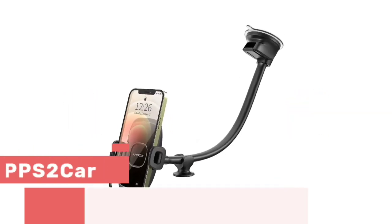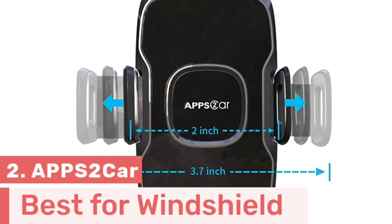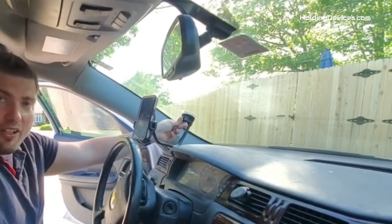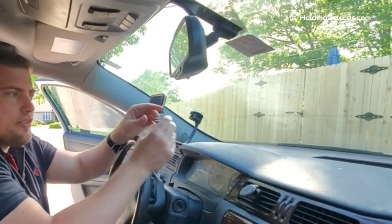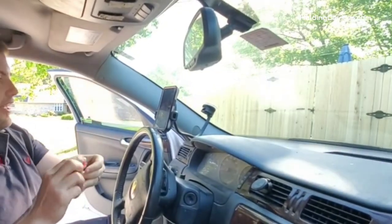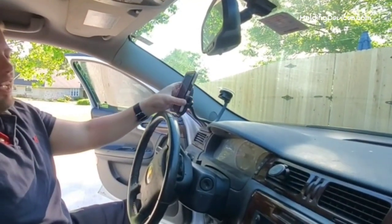Number 2. Here comes the windshield phone mount for semi-trucks, created by Apps2Car. It is very easy to install and use, and its 13-inch long gooseneck helps you set the perfect viewing angle as you want. It features a top-quality aluminum-designed gooseneck which makes it ultra-durable and long-lasting. To support its extra-long arm, it has a very strong suction cup with a switch so that you can easily adhere to the windshield, dashboard, desk, cabinet, etc. There is also an extra dashboard support base included that provides stability and makes it ultra-secure.